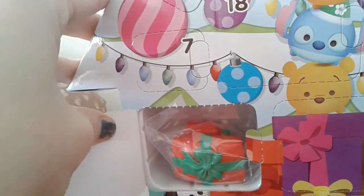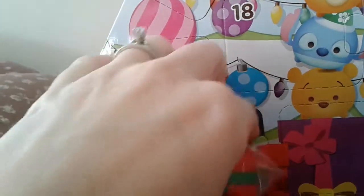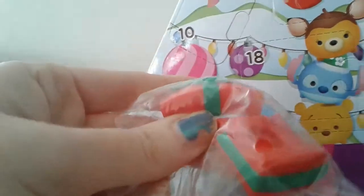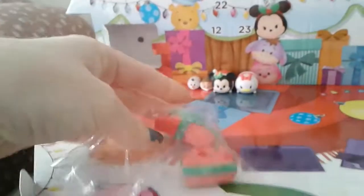It looks like our first accessory. Let's see what we've got here. Ooh, it's a little package. Let me pause for a minute to open it up so we can get a good look at it.